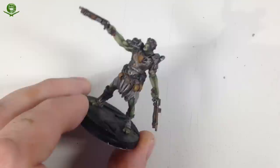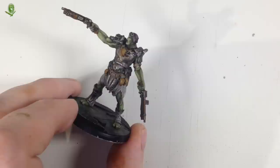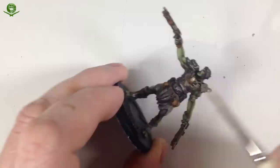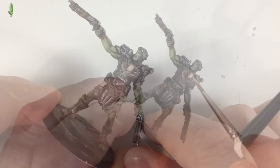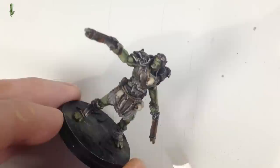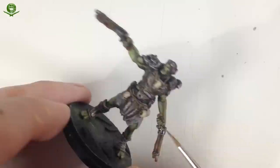That's darkened the skulls down quite nicely. Time to go in with Ushabti Bone — I do love that name. Using a slightly bigger brush, thinned down a little, just like we did with the muscles — we want to bring back the color but just on the raised areas, staying away from the recesses. I thinned it a bit more than normal with water so it would be slightly patchy on the first coat, sticking to the edges without going into all the recesses, then did a couple of coats to brighten certain areas like the tops of the skulls.